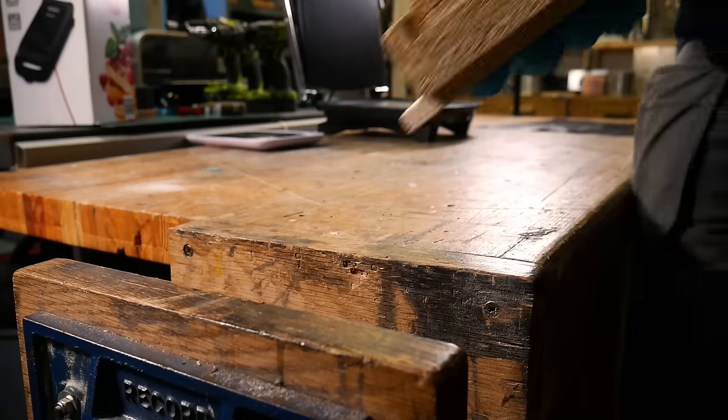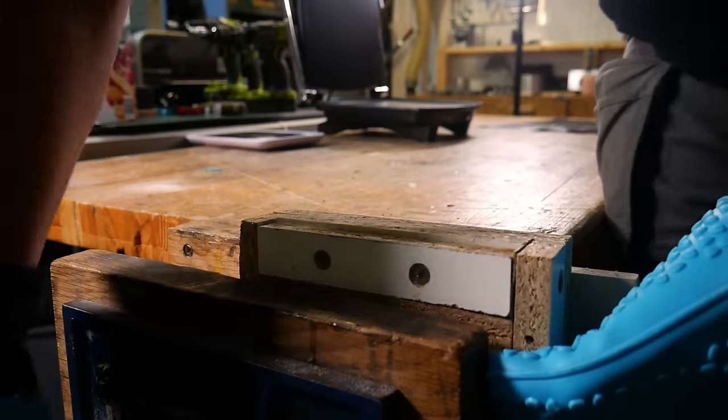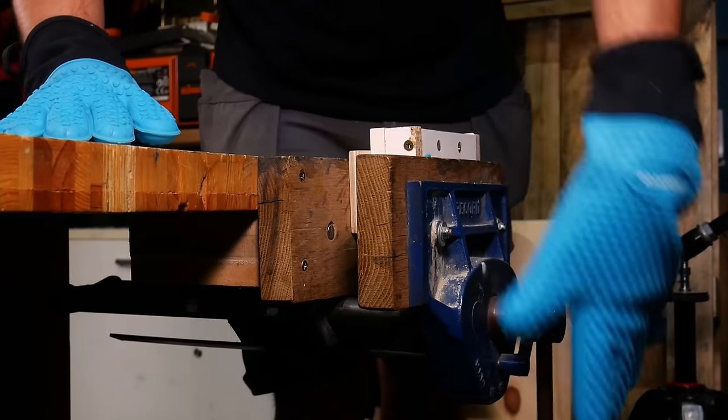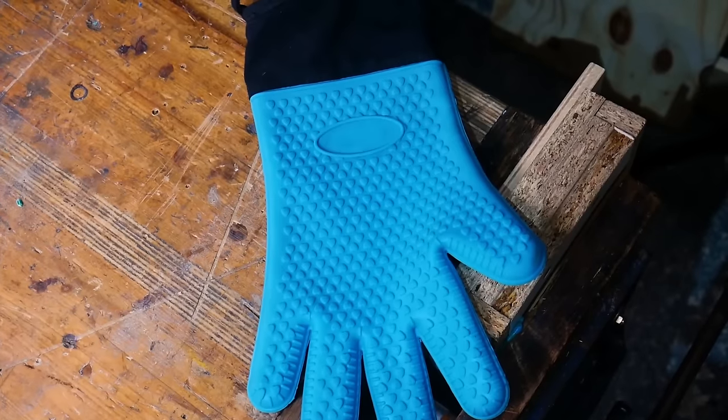The plastic needs some pressure whilst it cools and you can do this with a vice or a couple of clamps. It's always better if you let the plastic cool down naturally. We did suggest water cooling in the previous video but it can cause cracking inside the blank from rapid cooling.